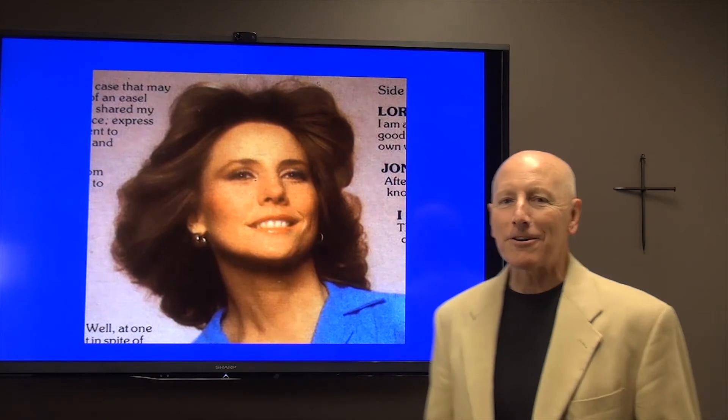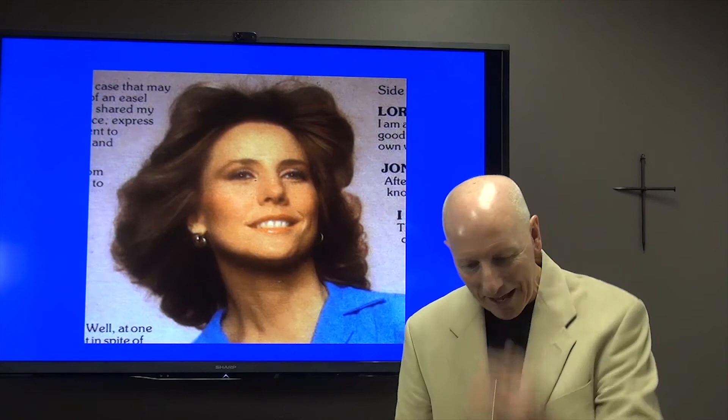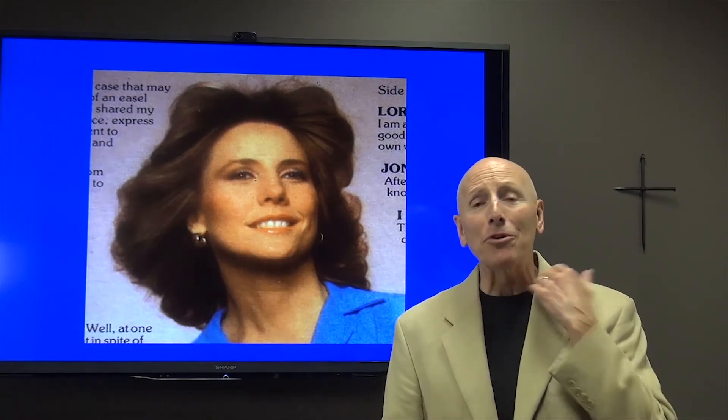I'd like to introduce you in closing to this woman — perhaps you recognize her. This woman, when she was 17 years old in 1967, dove into a lake head first. She thought the lake was very deep, but found out the lake was very shallow. This girl by the name of Joni hit her head on the bottom of the lake, broke her neck, and became a quadriplegic.